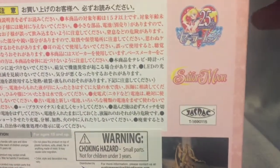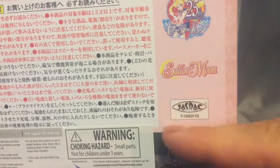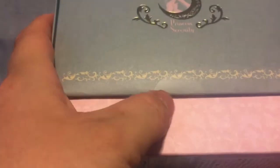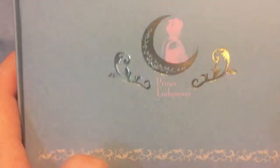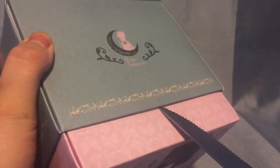There's the 25th anniversary logo, the Sailor Moon logo, and some Japanese text and warnings. There is a little sticker on one side where it says Princess Serenity, and another sticker on the other side where it says Prince Endymion. I'm just going to go ahead and lightly slice through those.